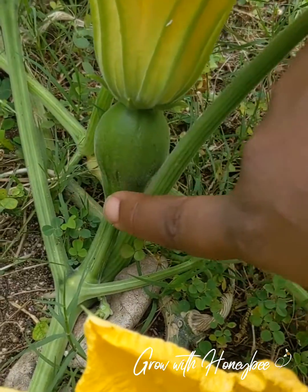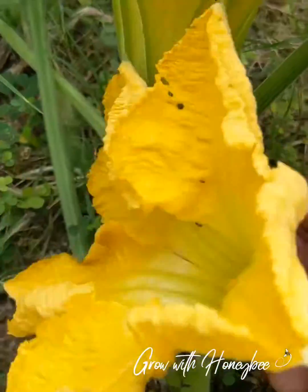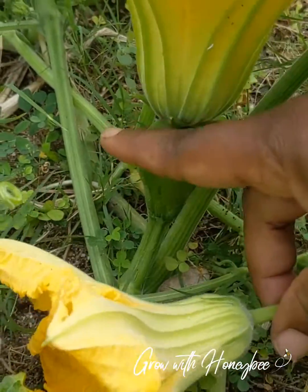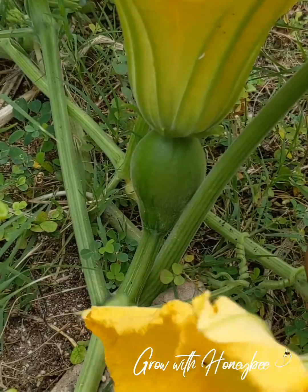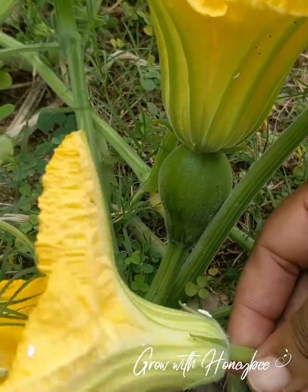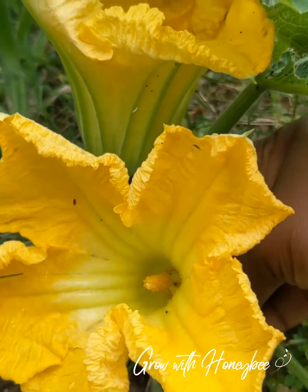I'll see if I get this one pollinated and keep you guys up to date. As I said, the male has nothing at the base, the female has the fruit. And this is the same for most fruit-bearing plants. Have a great day guys, bye.